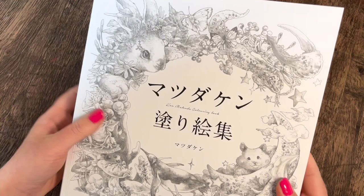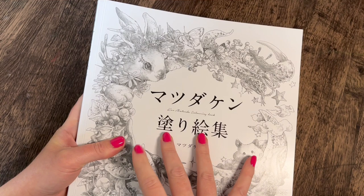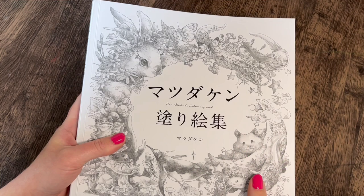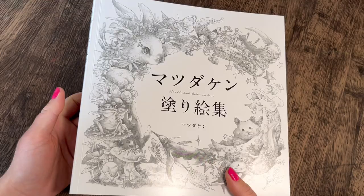My mum was asking where I got my copy of Kenmatsuda from. I originally got it from an Etsy seller called Stationery Corner, but that store has been listed as on a break for about 18 months so I'm not sure what's going on. You can get it from other sellers but the shipping isn't as cheap as it was from that particular store, and unfortunately it isn't there anymore.